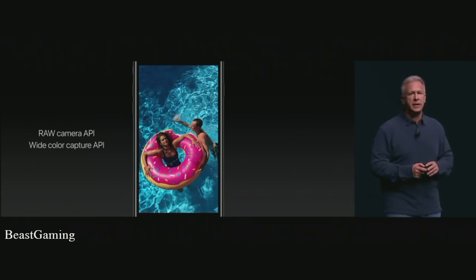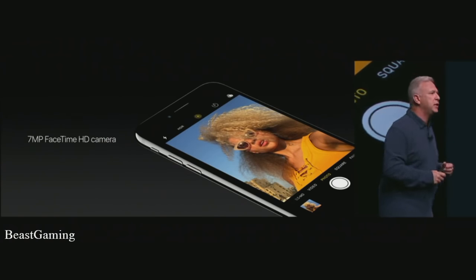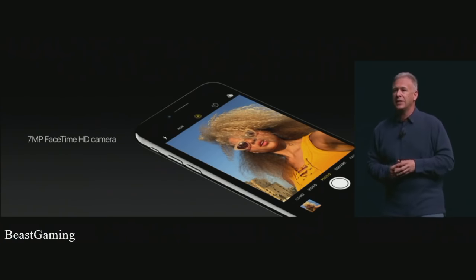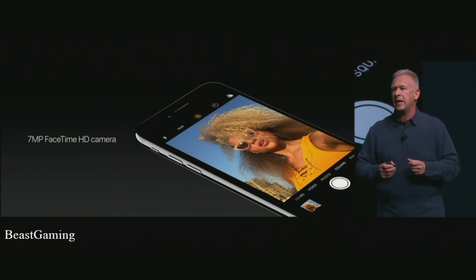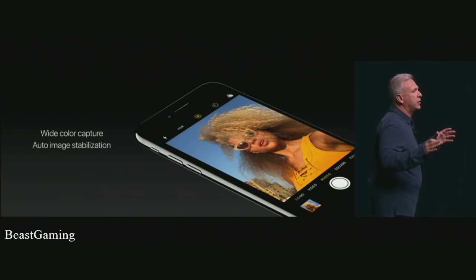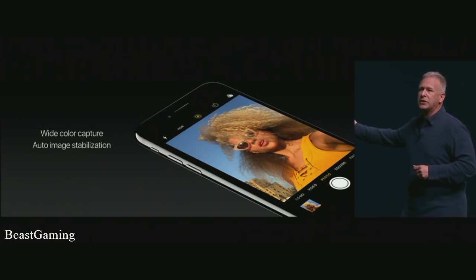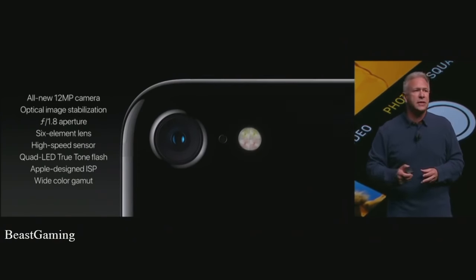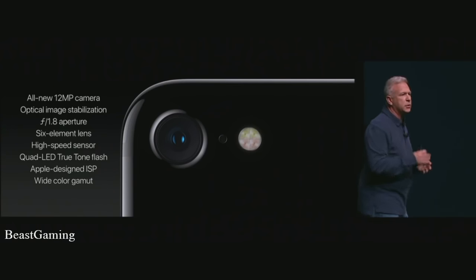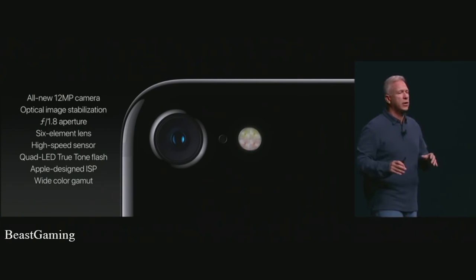This is the best camera we've ever made on any iPhone. We also have the best front camera ever — a new 7-megapixel FaceTime HD camera for selfies and FaceTime calls, up from 5 megapixels. The sensor includes new pixel technologies like deep trench isolation for sharper images as pixels get close together. It captures wide color images and does auto image stabilization. The iPhone 7 camera: new 12-megapixel system with OIS, wider f/1.8 aperture, six-element lens, 60% faster sensor, quad LED True Tone flash, fast ISP, and wide color capture. The best camera ever in an iPhone.